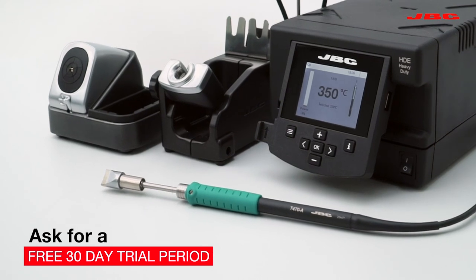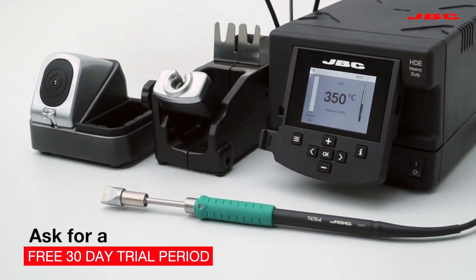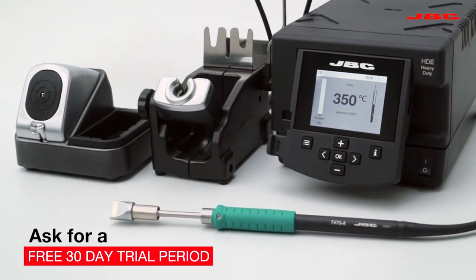Ask for a free 30-day trial period and see the advantage of top quality soldering with JBC equipment.